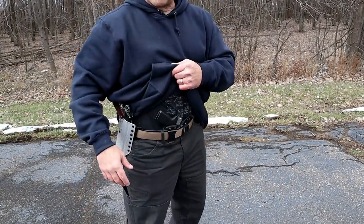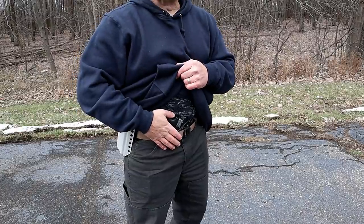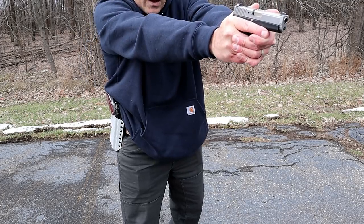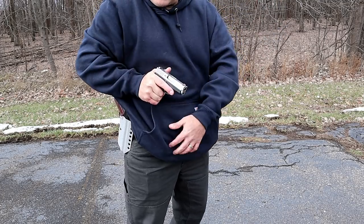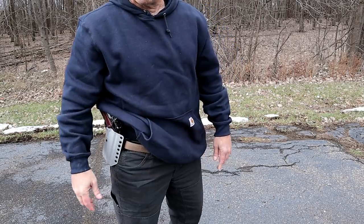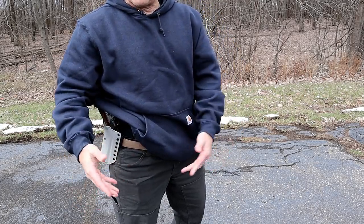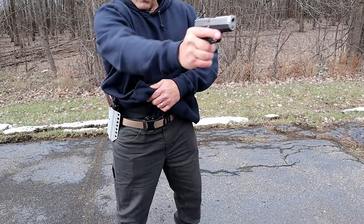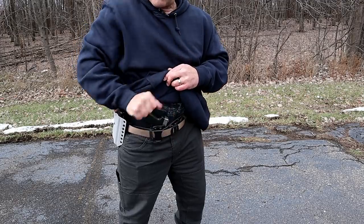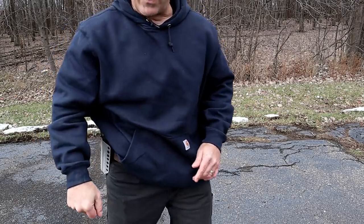Here I've got my Canik P9 in appendix carry. This does have a round in the chamber, as it should — it should not matter. I take care of what I have to do, I make contact here, twist, holster. Same thing — it doesn't matter where on the body it is. Do what I have to do, contact right here, twist, holster. That's the safe way to go.